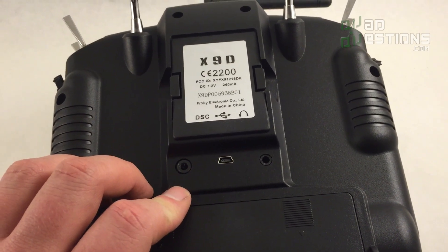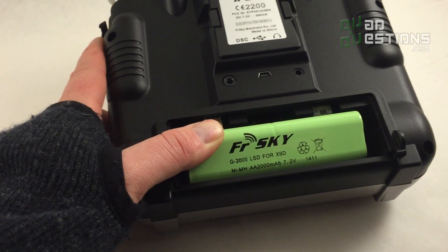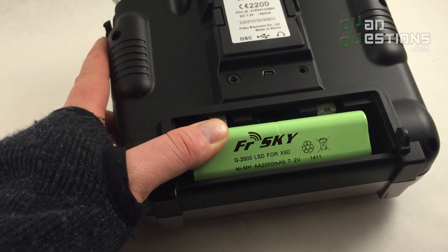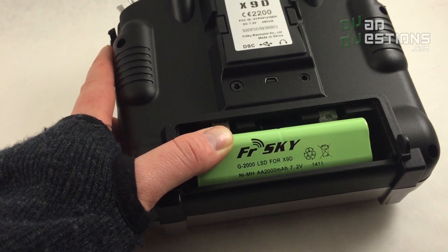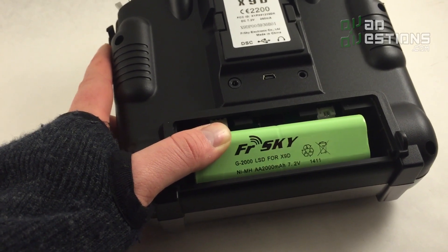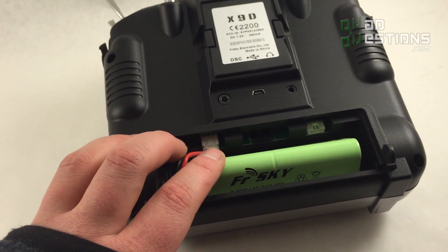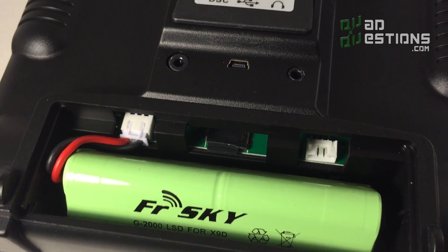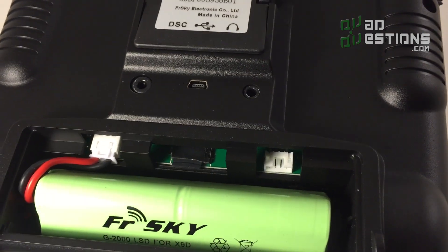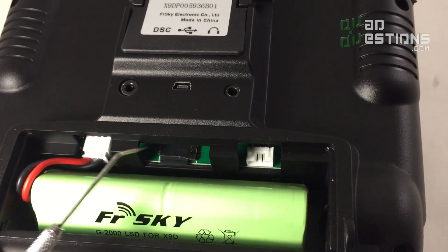Another great feature is that it comes with a 2000 milliamp-hour rechargeable battery ready to go. It's a nickel-metal hydride battery — not lithium-ion, but it's still nice to have a rechargeable battery built into your transmitter. It's just one less thing you're going to have to buy.